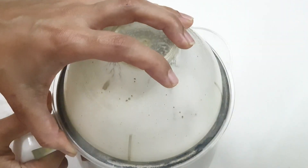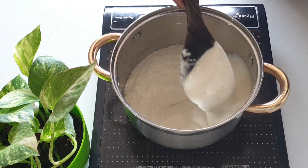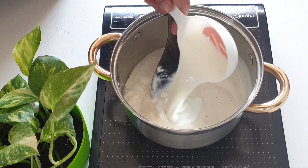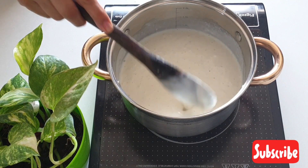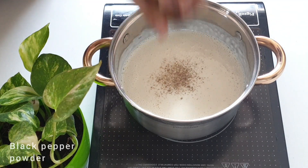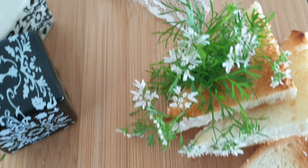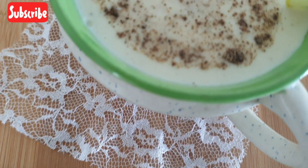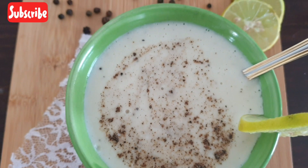Let's purée the soup in a blender or a food processor. The purée is a bit thick, so we will adjust the consistency by adding half a cup of milk. You can adjust the consistency as per your choice — if you want it thinner, add some more water. Just bring this to a boil, garnish with freshly ground black pepper powder, and serve hot along with some slices of bread.